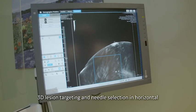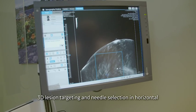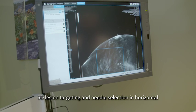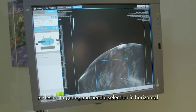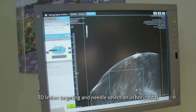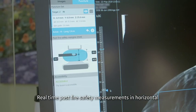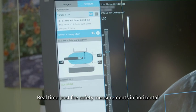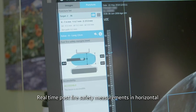Once identified, a right-click menu allows for target placement and needle selection. Any finalizing or fine-tuning is then performed. The post-fire safety icon provides the radiologist with accurate measurements, allowing him to know where the needle is within the breast for the biopsy.